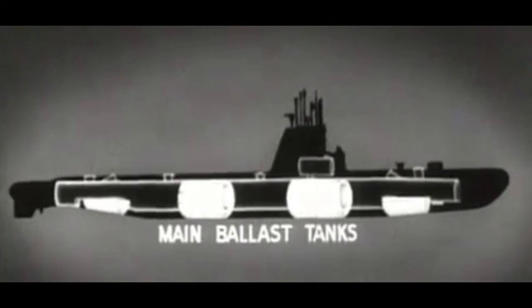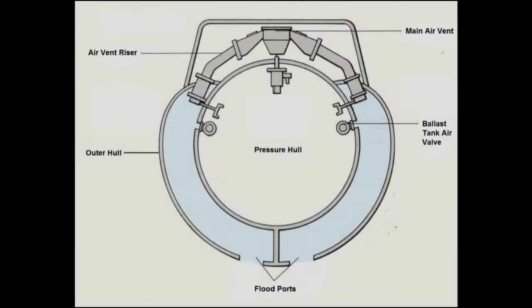These tanks are called ballast tanks. To dive, vents at the top of these ballast tanks are opened to allow air to escape as seawater floods in from below. Once enough water has entered the tanks for the weight of the submarine to equal the buoyant force of the water around it, neutral buoyancy has been achieved and the submarine can maintain a constant depth.